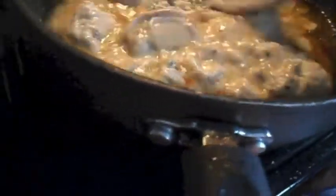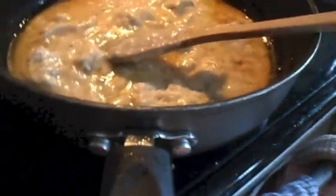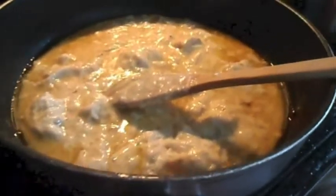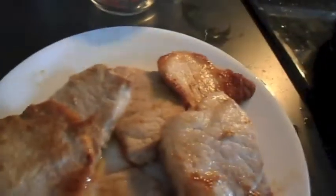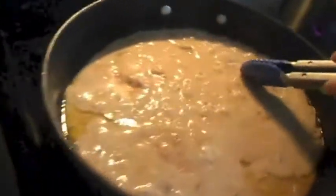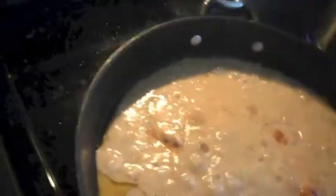Then I add one tablespoon of Worcestershire sauce. Once my soup mixture is very well combined and bubbling, I start to add in my pork chops, making sure they're coated very well — adding them in one at a time.